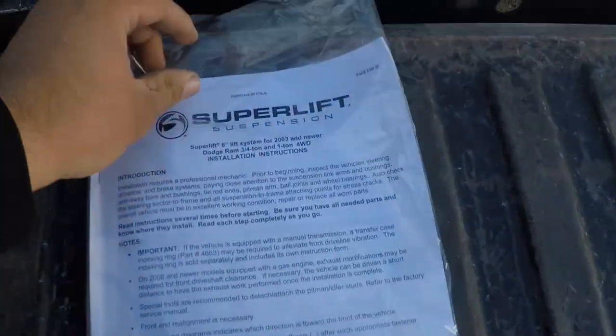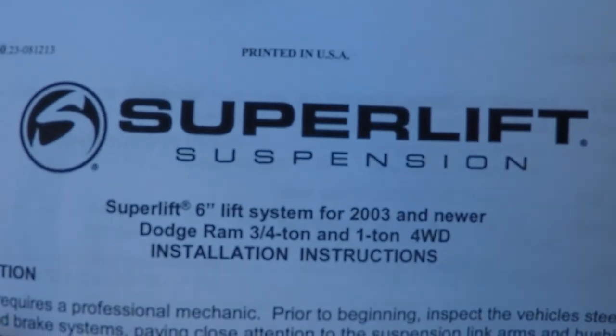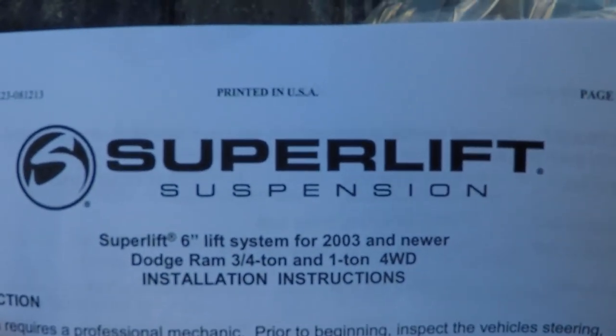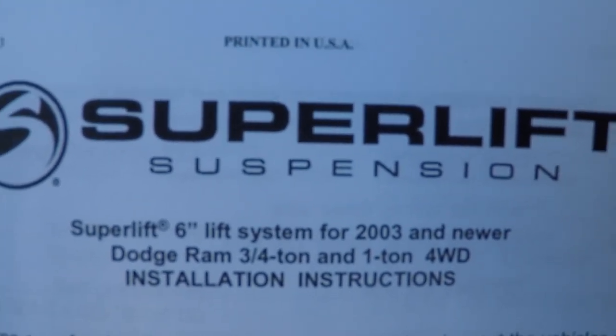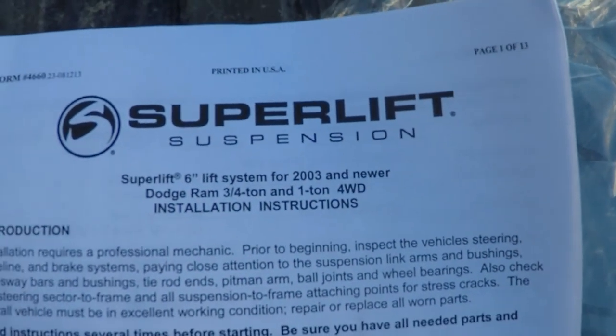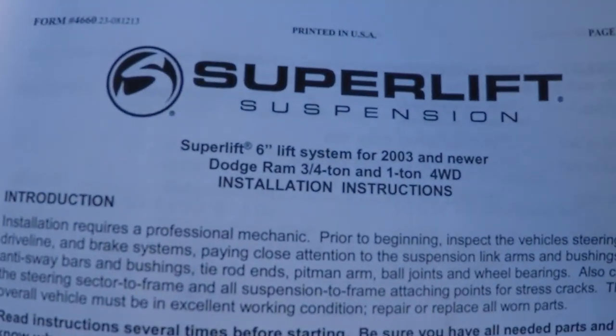Today's video is the start of our install on the lift for the third gen. First we're going to show you everything that came with the kit and go from there. Here's the instruction manual — usually no one wants to go through this but we've never done this before so we'll give it a whirl. As you can see it is a SuperLift six-inch lift system, and no, I am not sponsored by them in any way, shape, or form — this is just a lift I saw and a setup I liked.